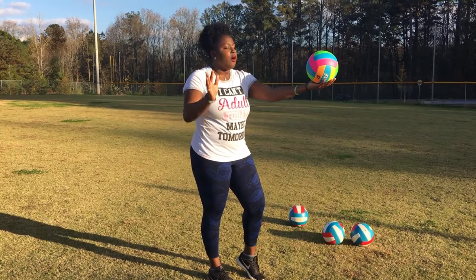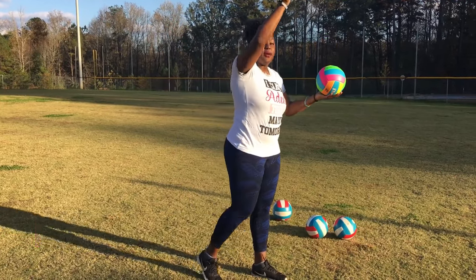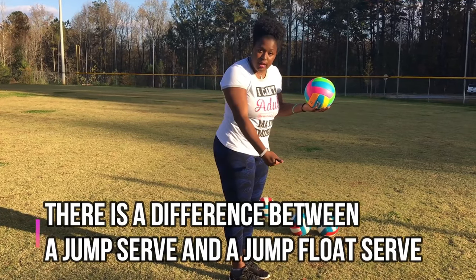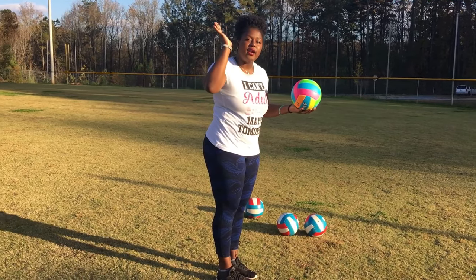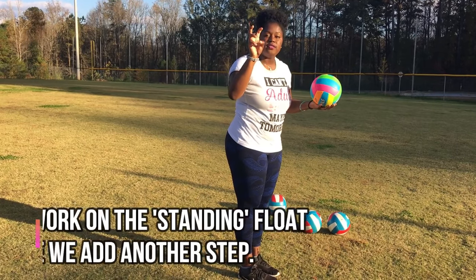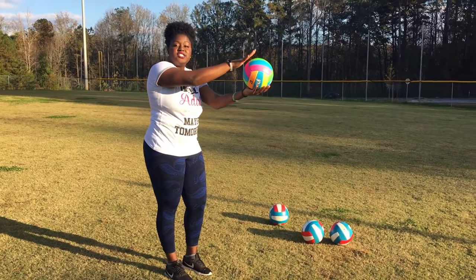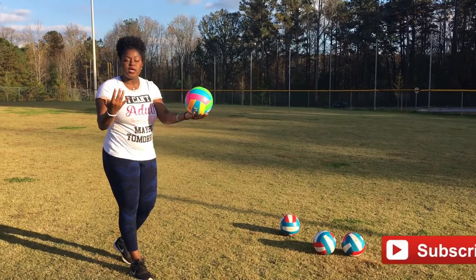With the bow and arrow, we start bow, arrow, toss, and we step into it. We're going to add a small jump — not a jump serve, a small jump. That's going to help us get a higher angle for the ball to float over the net. So first we're going to practice doing our standing float before we add our jump in.